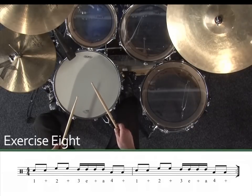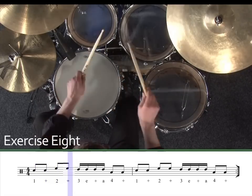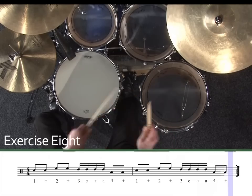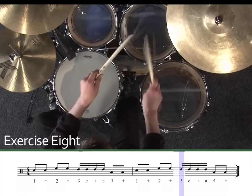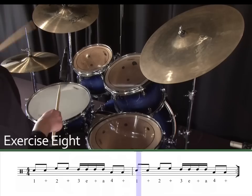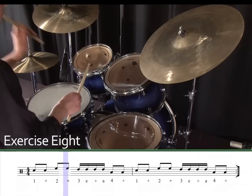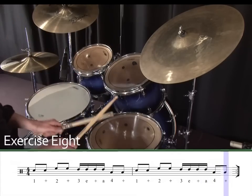One, two, three, four. Exercise eight. One, two, three, four.